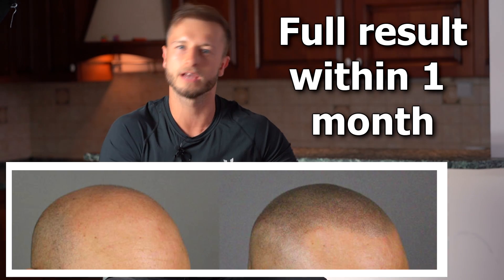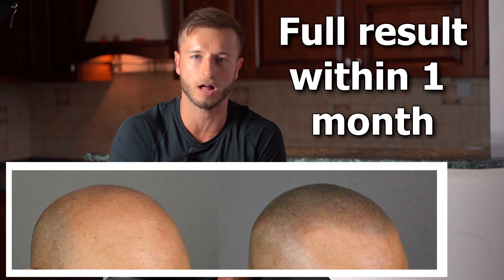The good thing here — something many guys will probably like compared to a hair transplant — is that the end result can already be seen after about two to three weeks, up to one month after scalp micropigmentation, once the redness disappears from the pigmented spots. With a hair transplant, you know you'll wait from five or six months all the way up to twelve months to see the full result, which can be quite frustrating. So this is definitely a win for scalp micropigmentation.